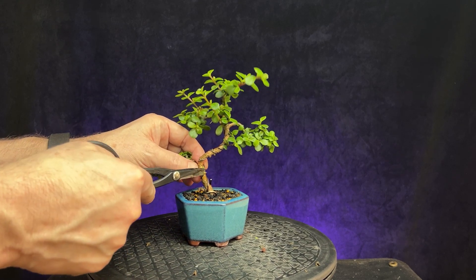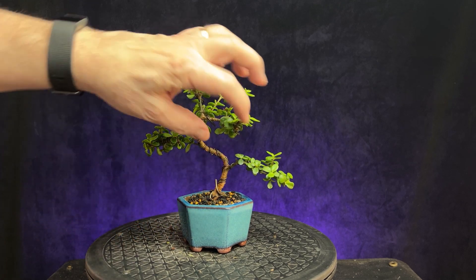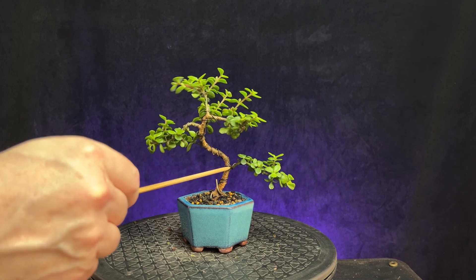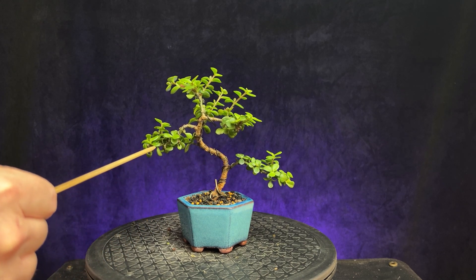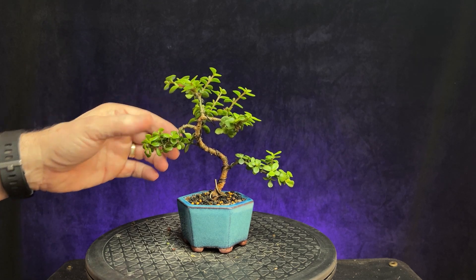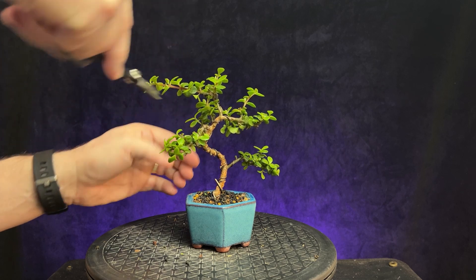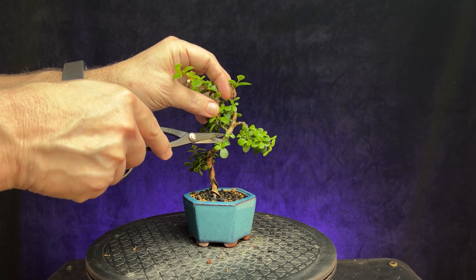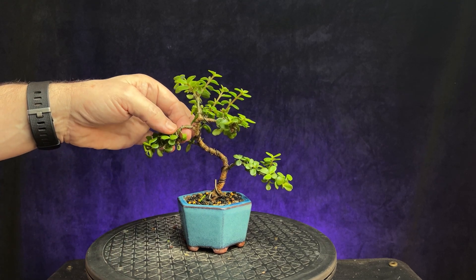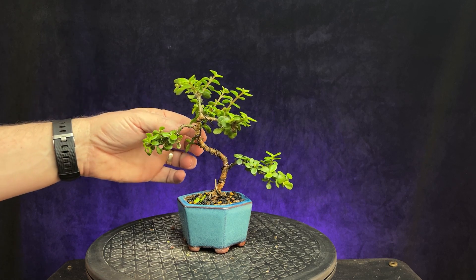Let's clean this cut up a little bit. I like the shape — it's kind of curving. Got the right branch coming back over here, and this left branch swooping down. Just take some of this growth back. Got some congestion up in here, let's take some of that back. Just a little nub in here, I'll get rid of that. That just opened it up so you can see the movement of the branch.